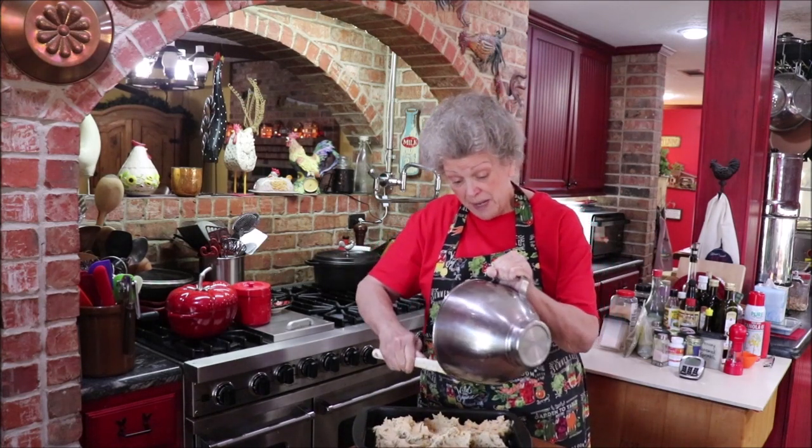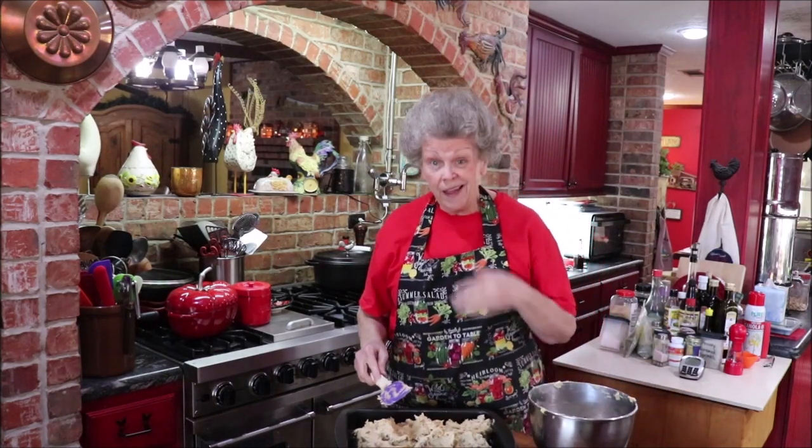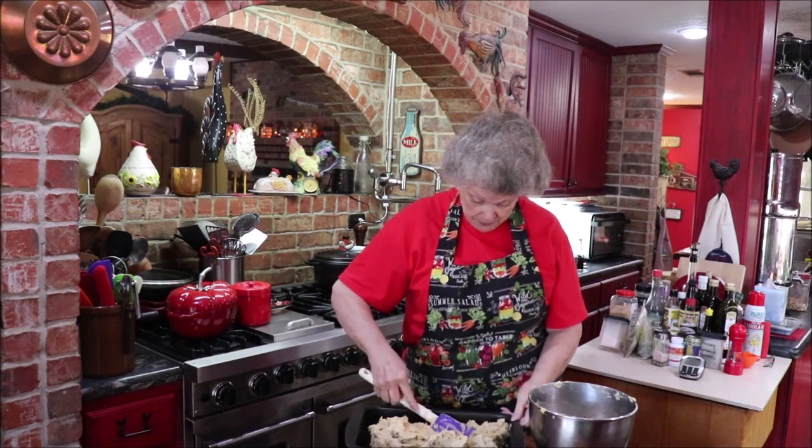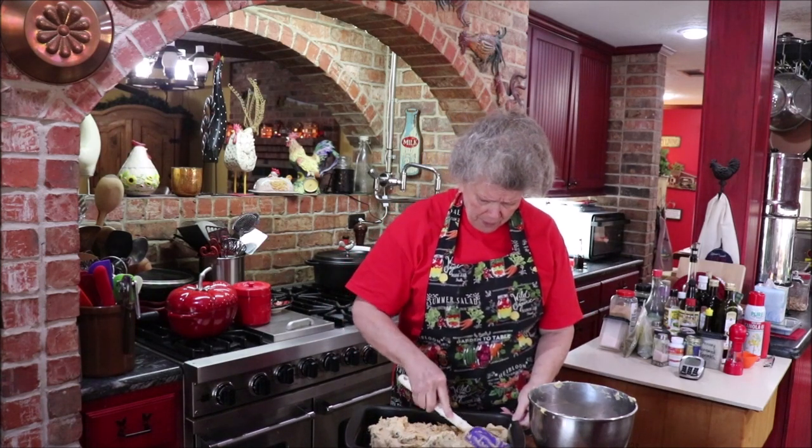I don't have anybody here hollering 'Mama, leave some in the pan!' That's what my kids used to do, and that's what I used to tell my mom too — 'Leave some, leave some on the beater!'